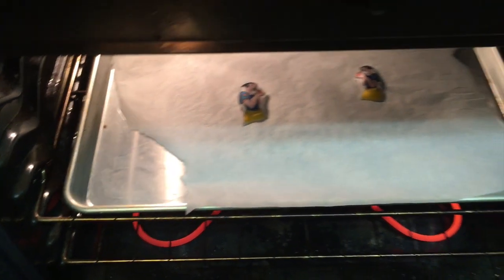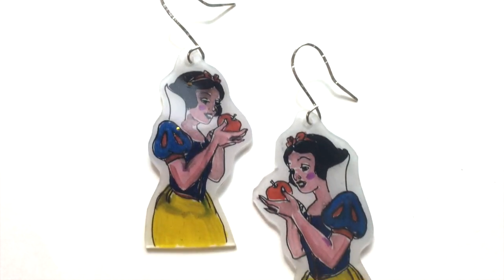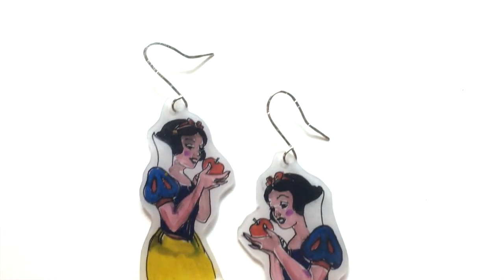You want to keep an eye on them. As soon as they shrink down, that's when you know they're done. Let them cool, and then add your earring hooks, and you are finished.